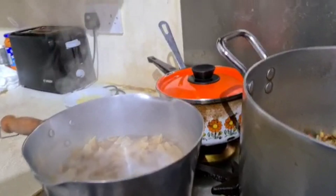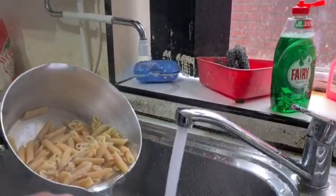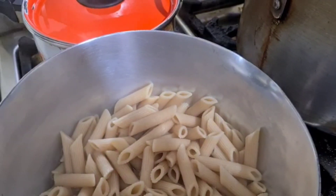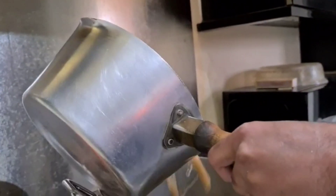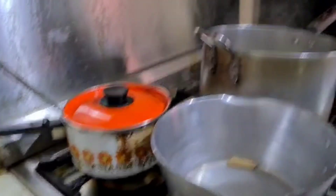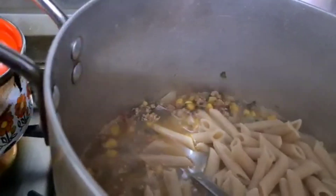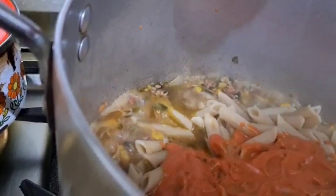Are you going to drain the water from the pasta? I'm draining the water from the pasta. Now what are you doing? I'm putting the sauce into the pasta.